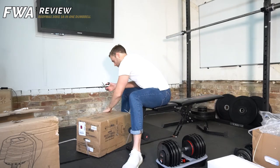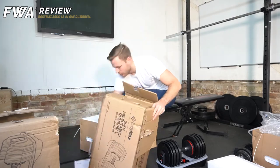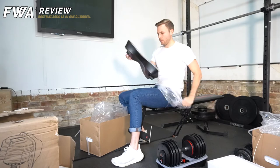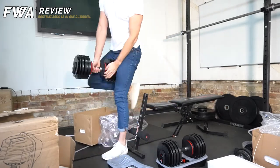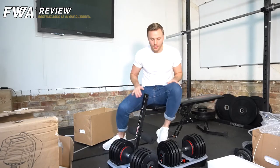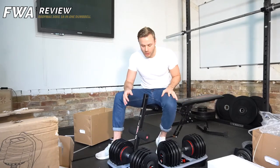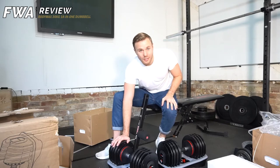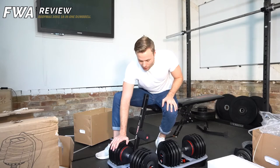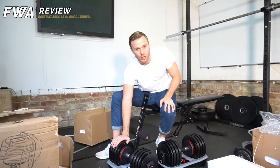Onto dumbbell number two. And there we have it — two lovely BodyMax dumbbells, 36 kilograms. Quite heavy; there was a bit of a struggle getting them even just from the pathway over to here. But they're looking good — they are absolutely enormous. I'm looking forward to trying them out.